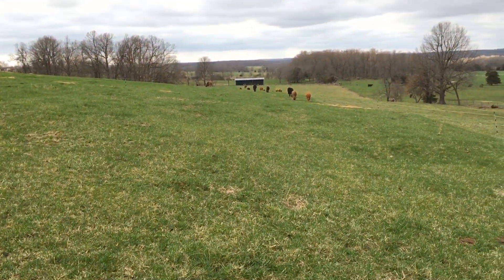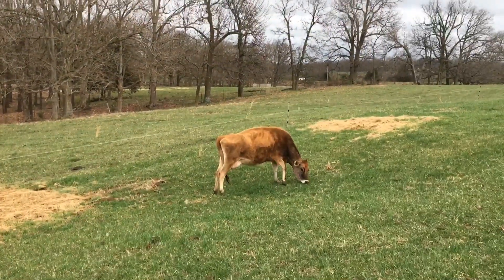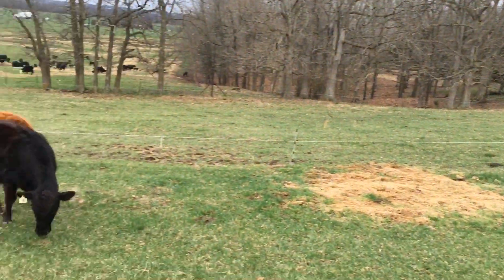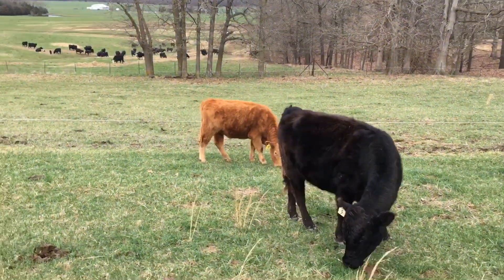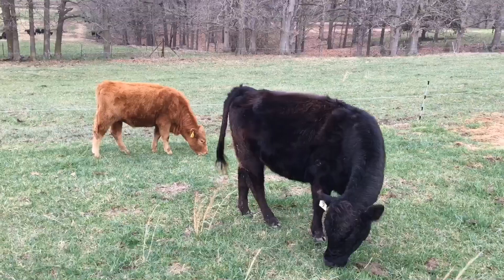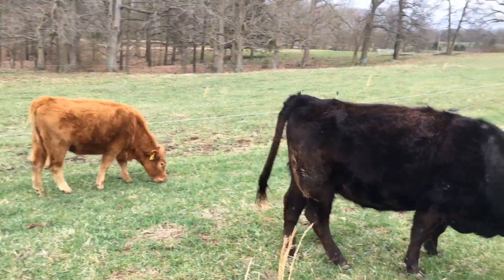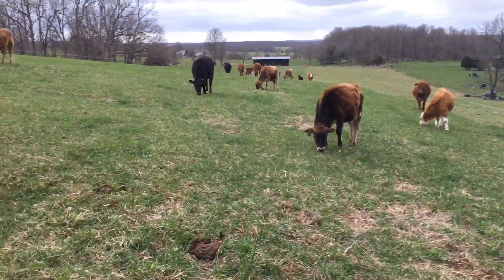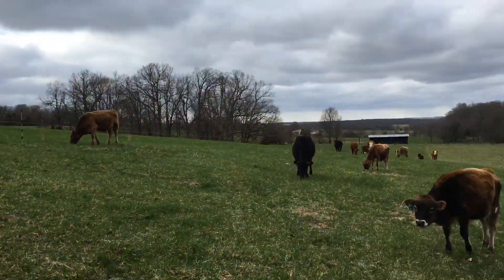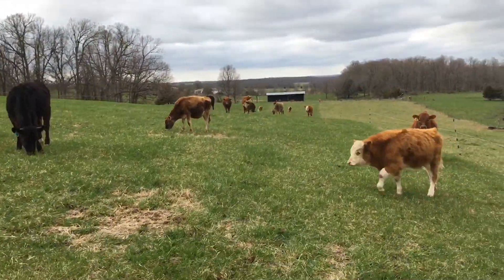I drove over here to the cows. As you can tell, even though we had three inches of rain, mud is not an issue. The last three days they've been over there on that grass, and none of these cows have mud caked to them. It's a good way to keep your cows out of the mud — doing this rotational grazing.